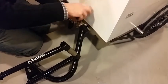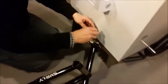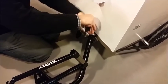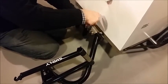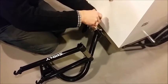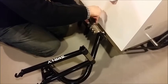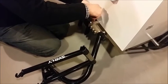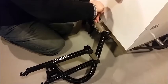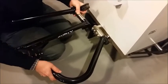Then you just simply tighten these down using this sort of Allen key multi-tool, which we're going to be sending with the whole trailer setup for you. Just make sure these are down nice and tight. Now you have your hitch arm attached.